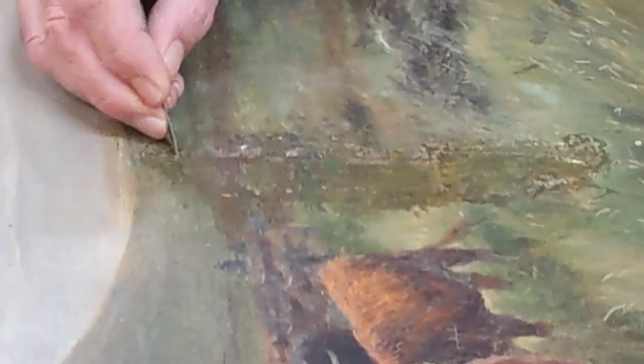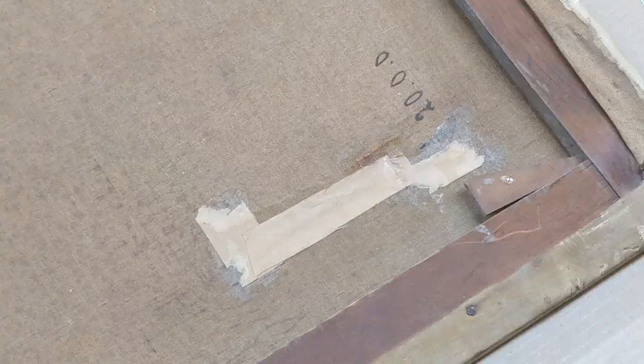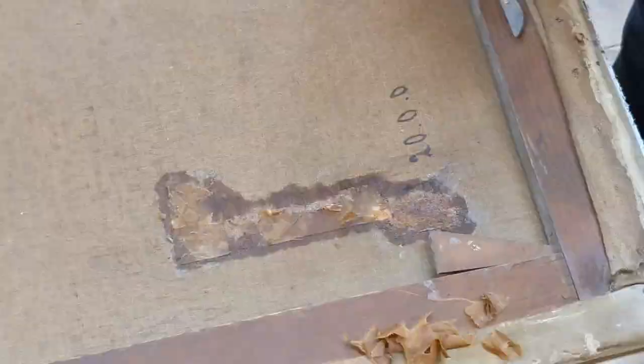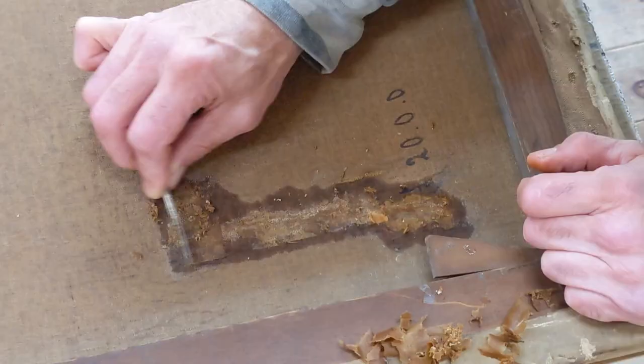And then we come to the damage. The damage is interesting because this was done by an amateur — this is permanent paint and I can't get it off in any way. So the only thing I can do is scrape it down a bit and try to get off the paint and reveal some of the paint underneath, because it's been over-painted quite dramatically and it's very lumpy. Then I turn it over to the back and I'm trying to get the rest of this patch off using water.